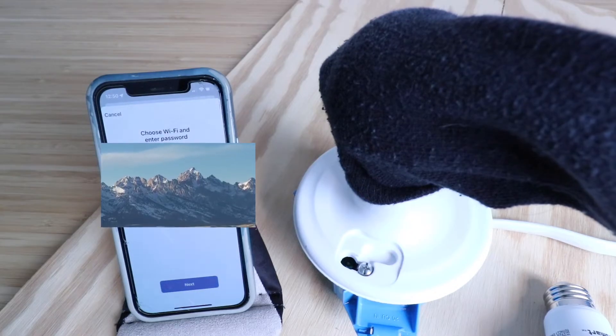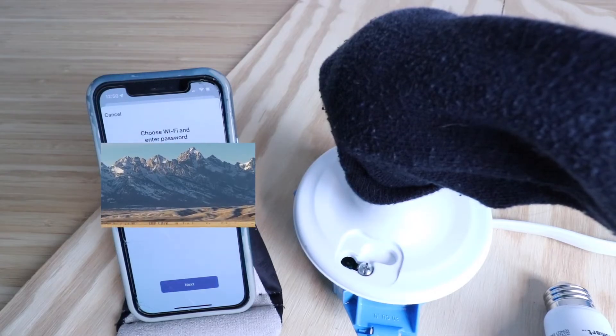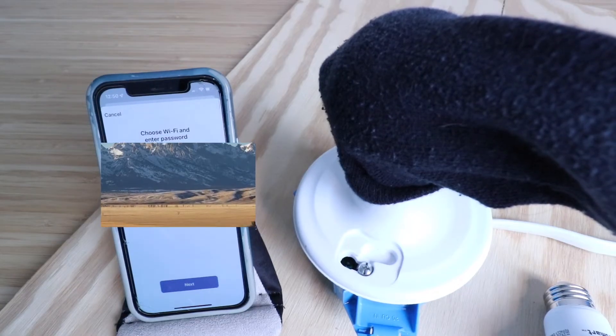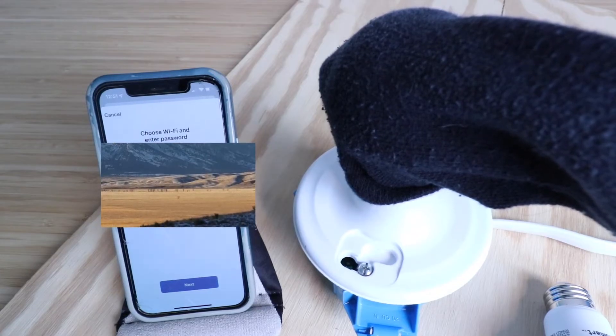Now we need to choose our Wi-Fi network and enter a password. You may need to enter it manually, or it may automatically connect to the Wi-Fi network that your phone is connected to if you've got the settings enabled on your Apple phone. Enter your password, confirm the Wi-Fi network, and click next.